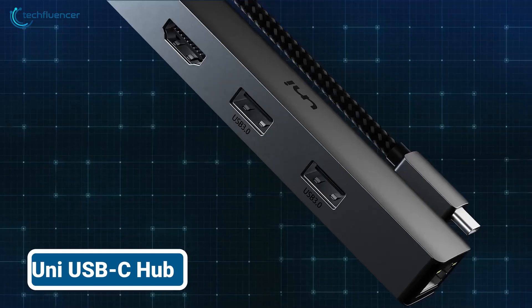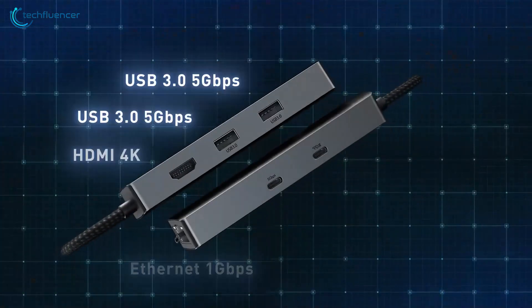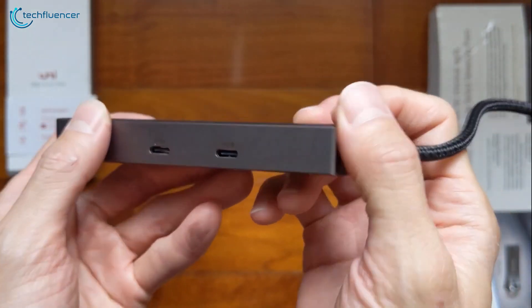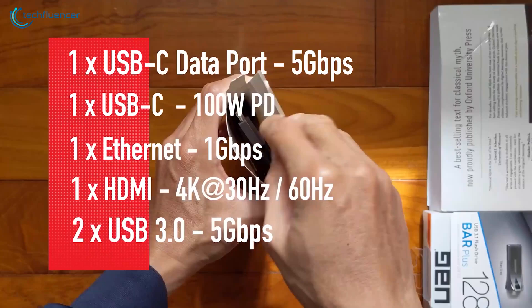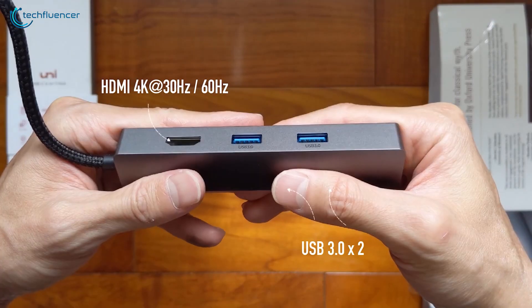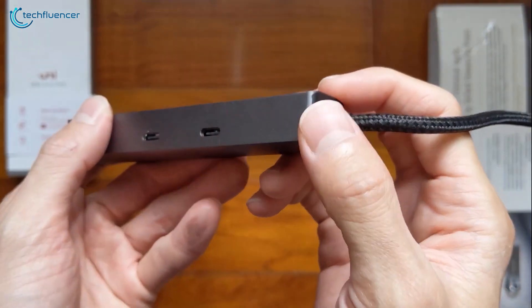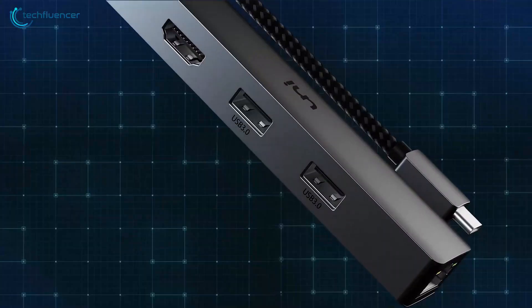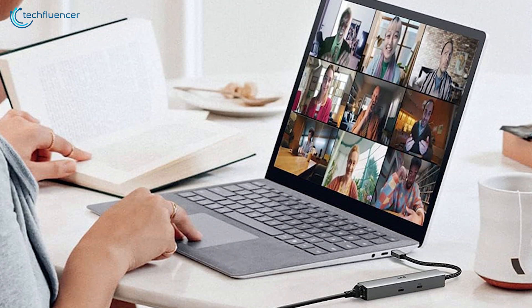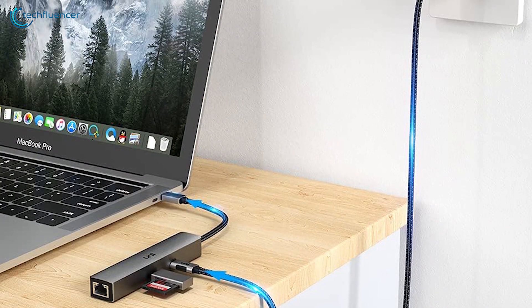Uni makes unparalleled connectivity easy with the Uni USB-C Hub, a 6-in-1 powerhouse that seamlessly expands your device's capabilities. This ultra-compact hub packs a versatile punch, featuring a 100W power delivery port for rapid charging, a 4K HDMI port for stunning visuals, a 1Gbps Ethernet port for reliable networking, a USB-C data port, and two USB 3.0 ports for blazing-fast data transfer. Whether you're working from home, travelling, or in the office, this hub is an indispensable companion.